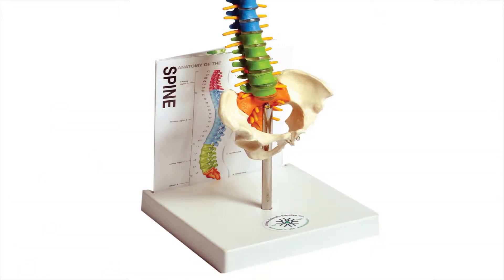When not in use, the base has a built-in slot to hold the laminated guide. This serves as an elegant and useful way to store the model and also display it.